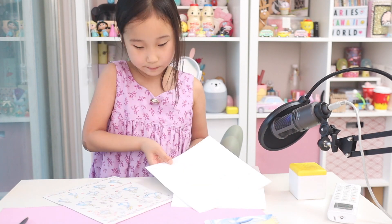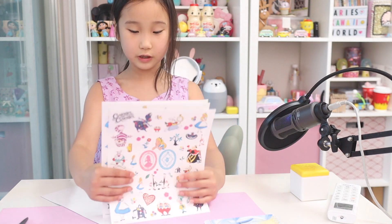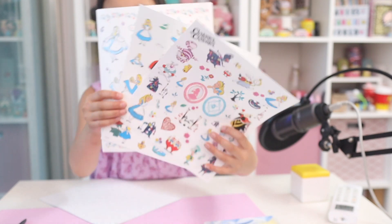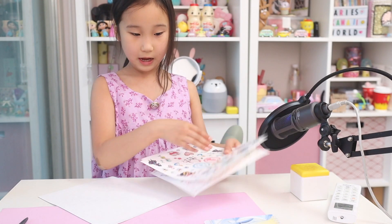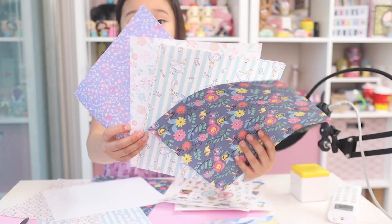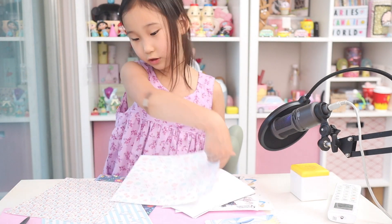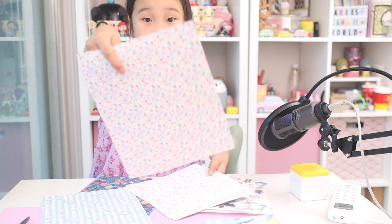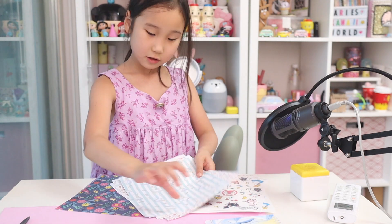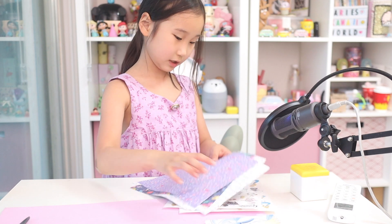And here are the big stickers — there are three sheets with a lot of stickers you could cut up. There are four types and they all come with two copies, and you could draw on them and do all those little fun activities.